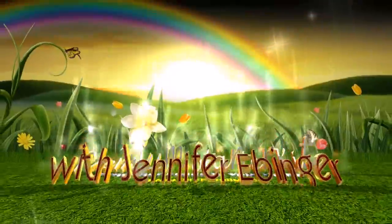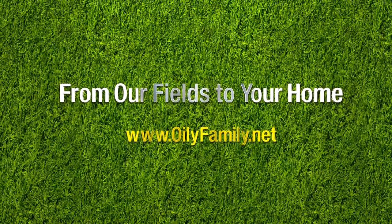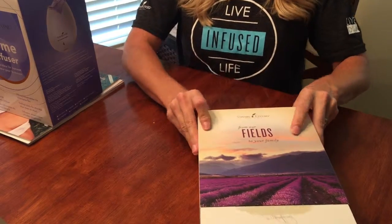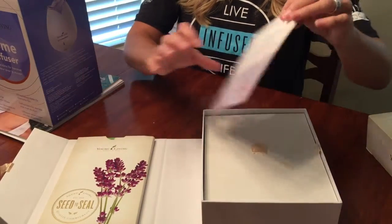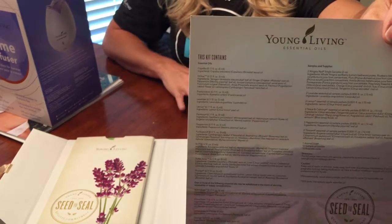Hi, this is Jennifer Ebinger, and today I wanted to share with you what comes in your premium starter kit. You get this beautiful box from Young Living — it says 'From Our Fields to Your Family.' This holds your 11 oils, and you can tell because the box smells great. When you open it up, you get this card that says 'This Kit Contains' — it's like a little packing slip of everything that comes in your box.